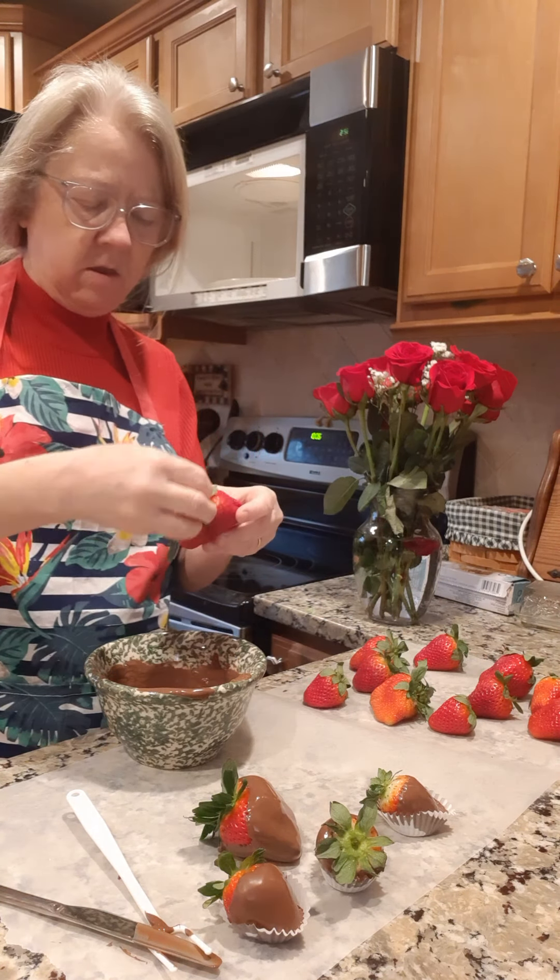You don't want to make too many of these at once because you need to eat them fairly soon. Put them in the refrigerator — you want to leave them in the fridge. Look at that, these are going to be some nice ones! For what little bit of effort this takes, you can make somebody a nice little Valentine's present. Go out and get some chocolate and some strawberries!